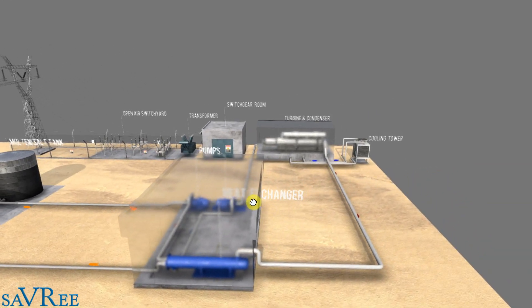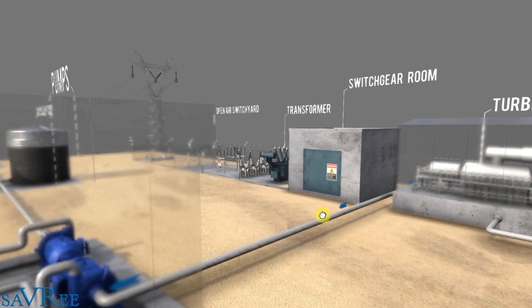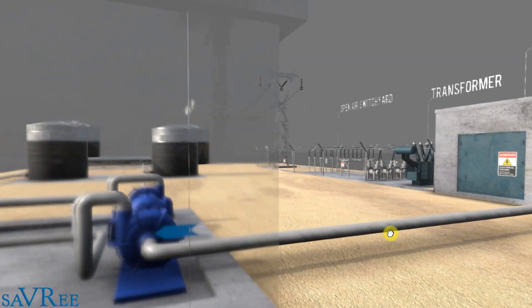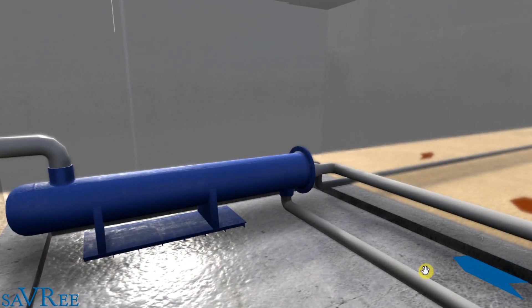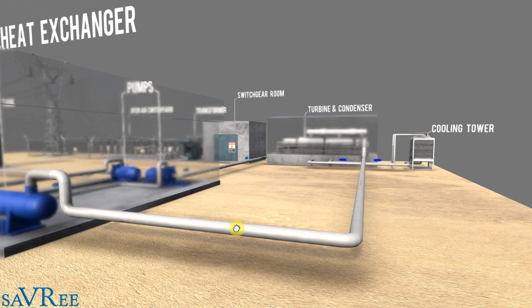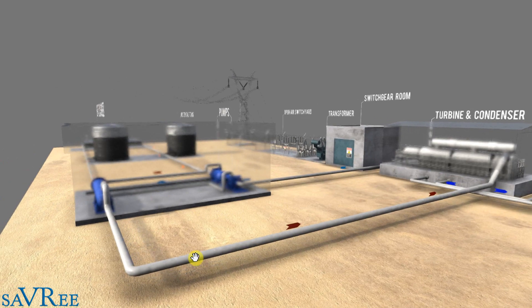The next system is the water-steam circuit. We've already transferred the heat to a heat exchanger or steam generator. Now we bring in water — you can see the arrow coming along — and it goes to a pump. The water here is cold or relatively cold, and it goes to the heat exchanger or steam generator. When you heat up water, it turns to steam. Once we've got steam, we go into a very traditional drivetrain — we take the steam and send it off along the pipe.